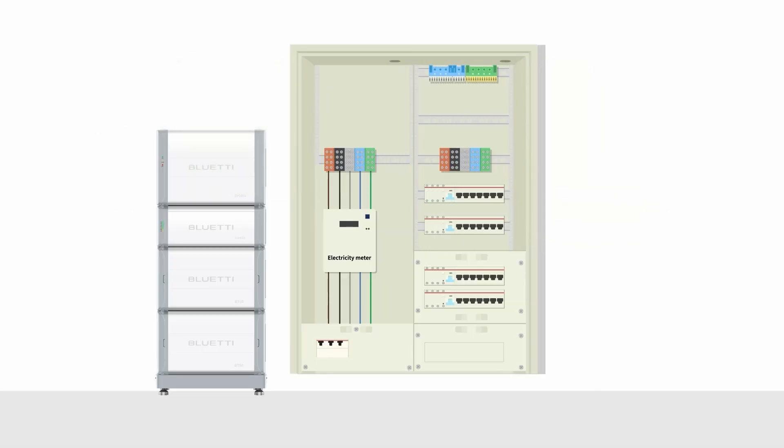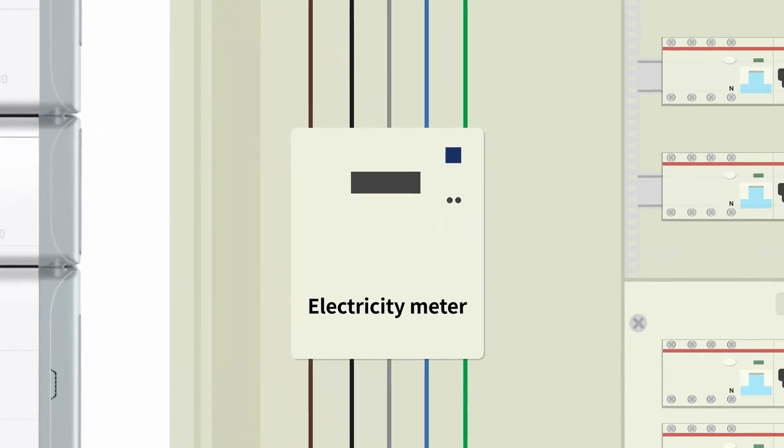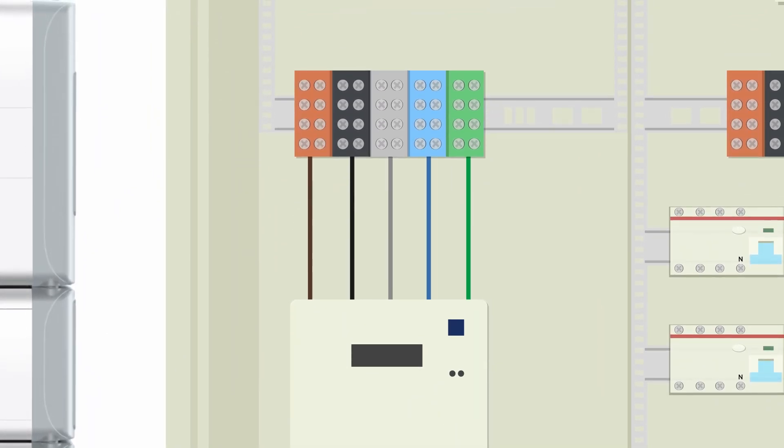Now we'll show you how to connect the subpanel to the main panel with an animation. First, locate the electric meter in the distribution box. Clip the EP2000's current transformers onto the three live wires of the meter, matching L1 to L1, L2 to L2, and L3 to L3. Make sure the arrow on the current transformers points toward the grid.